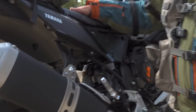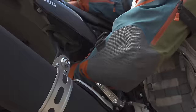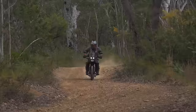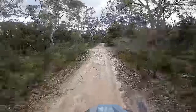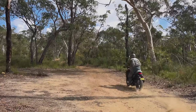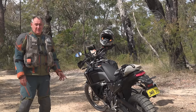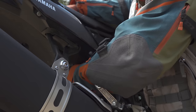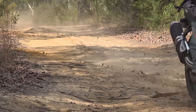I found the preload adjuster and took it 12 up from where it was — the standard setting — to see how we go. This is bloody good suspension. If anything I've probably put too much preload on, but as I'm going harder I'd say it's just about right.